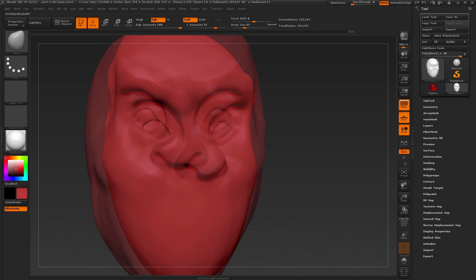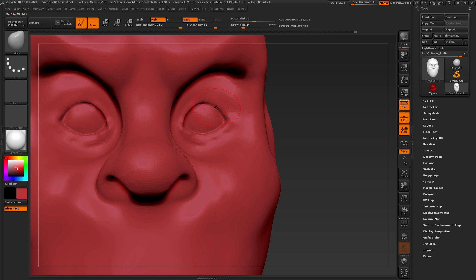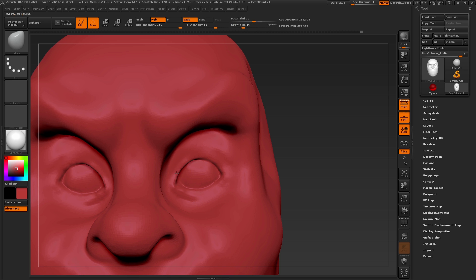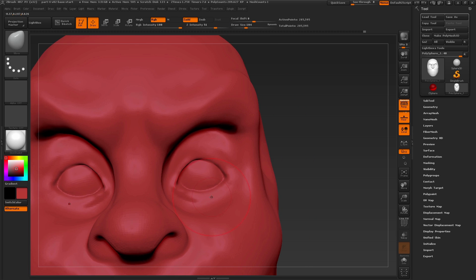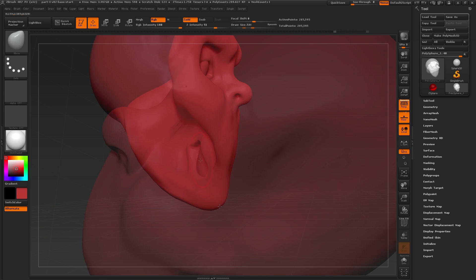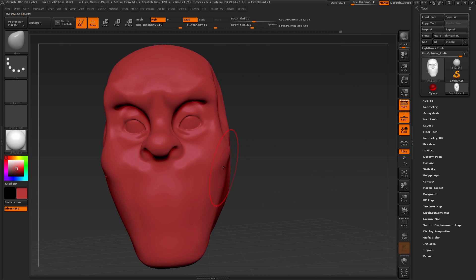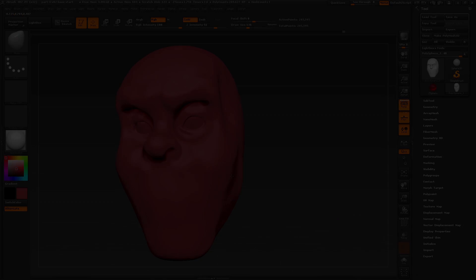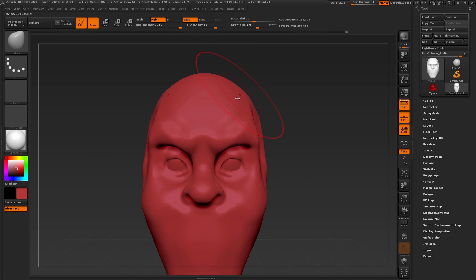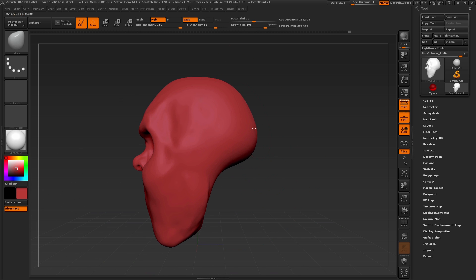Now we can really go in and start to lay in that spherical shape for the eyeballs, looking at different angles to get that round overlap shape for the top of the eyelid. Continuing to shape with the move brush and redefining areas to get a better overall silhouette for the character's face. Once we've got a good shape we'll continue to shape the top of the head a little bit more, then break away and start to define more of these areas.